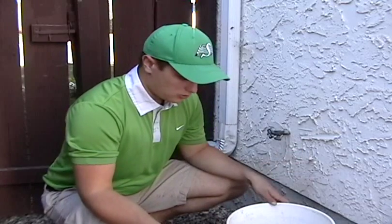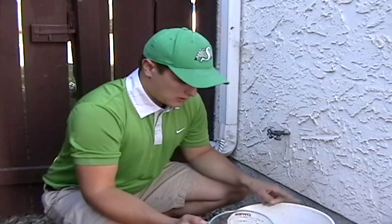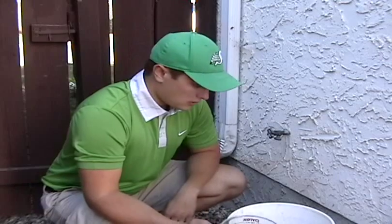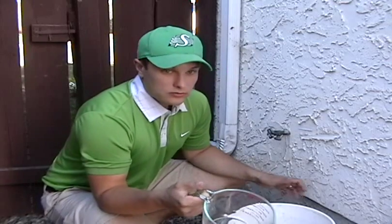What you are going to do first — a 5 gallon pail doesn't actually hold 5 gallons of water. So what you are going to do is use your measuring cup to figure out how full you need to fill the 5 gallon pail to get it to 5 gallons. We are just going to go ahead and fill that up using our measuring cup. Just so you know, 5 gallons is about 19 liters.